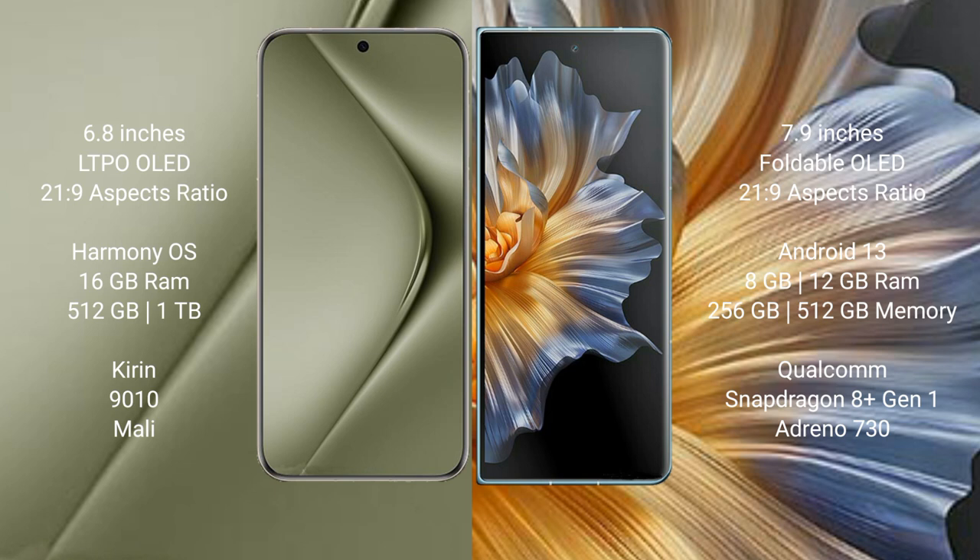Huawei Pura 70 Ultra runs on the HarmonyOS operating system, while Honor Magic VS runs on the Android 13 operating system.